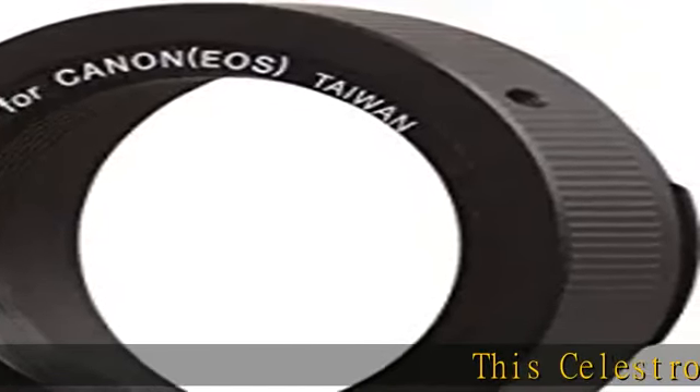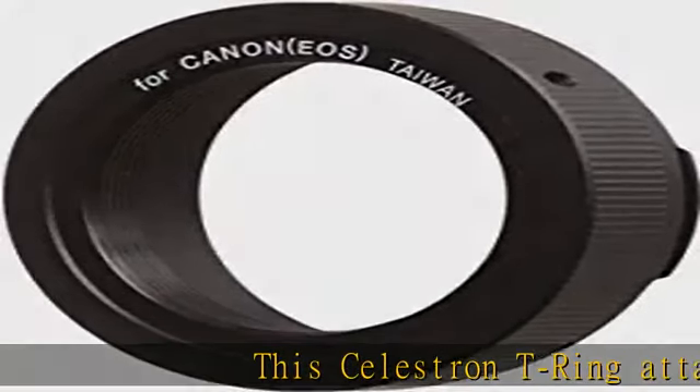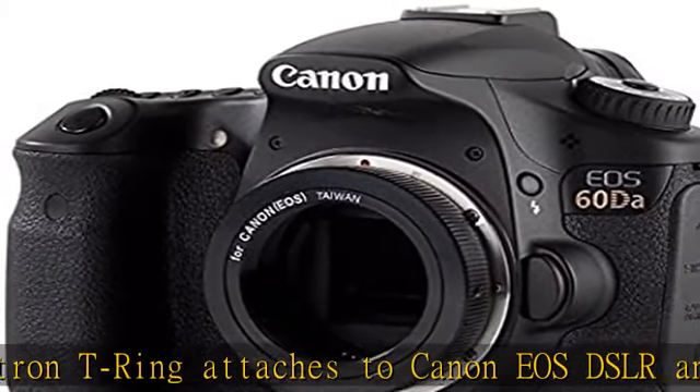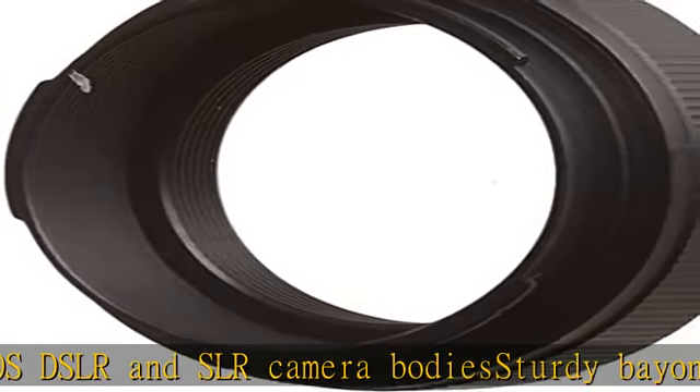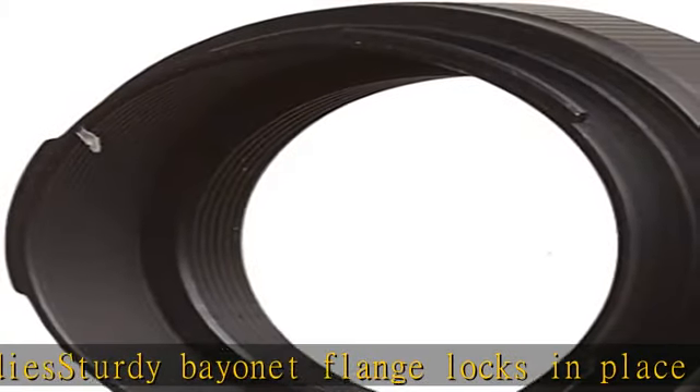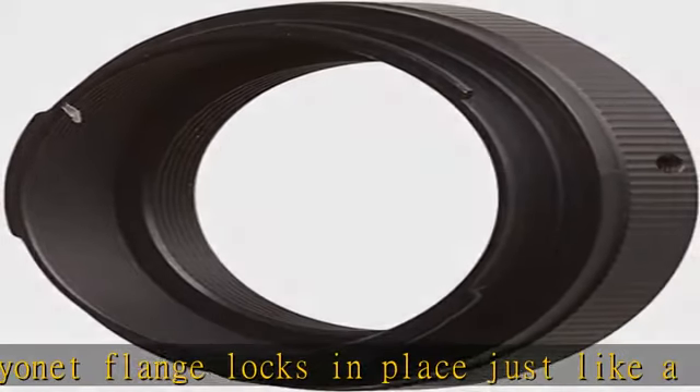The Celestron T-Ring attaches to Canon EOS DSLR and SLR camera bodies. The sturdy bayonet flange locks in place just like a lens, providing secure contact. It attaches to a variety of camera adapters and accessories via standard T-threads. This T-Ring fits EOS model cameras only and will not work with other Canon camera bodies.